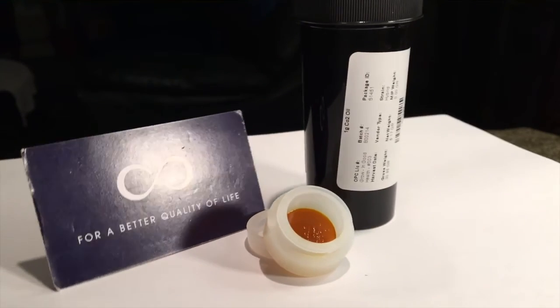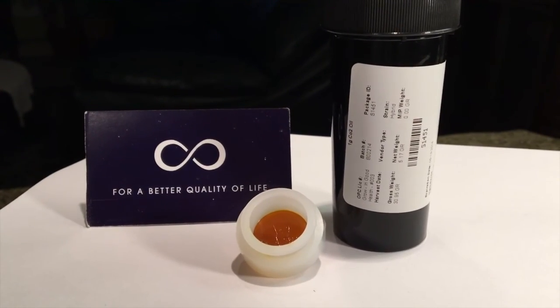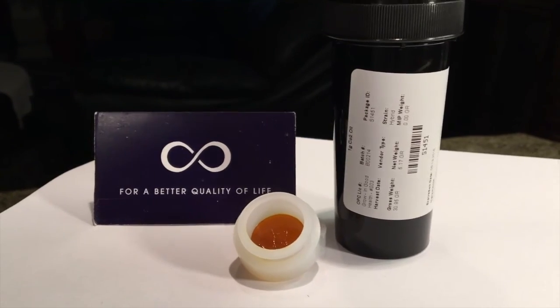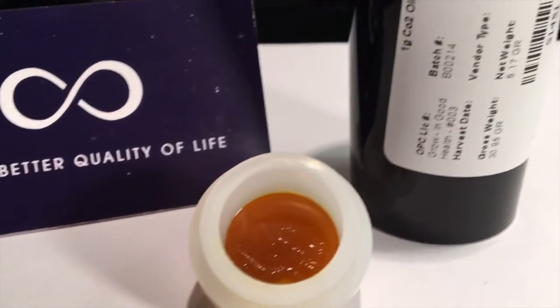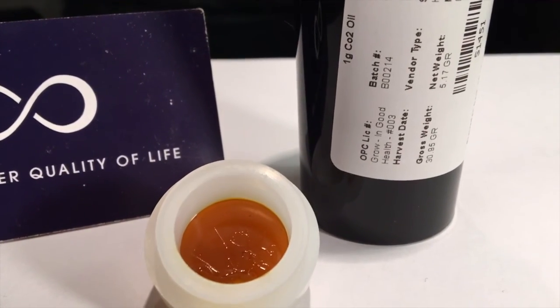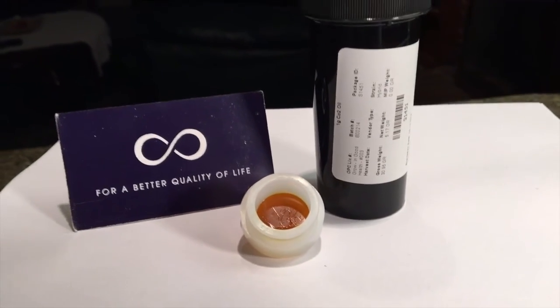This is some CO2 concentrate from In Good Health, a medical marijuana dispensary in Brockton, Massachusetts. This concentrate is a hybrid of six different strains made by CO2 extraction. It has a sweet smell and an oily, sticky consistency.